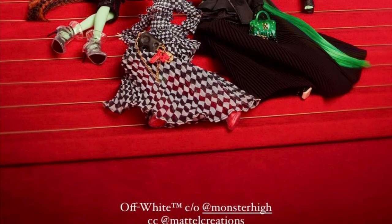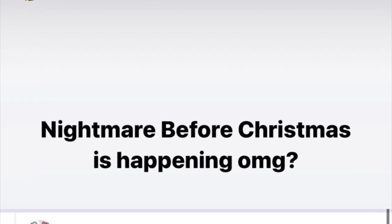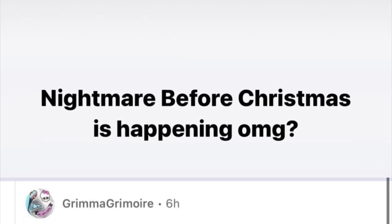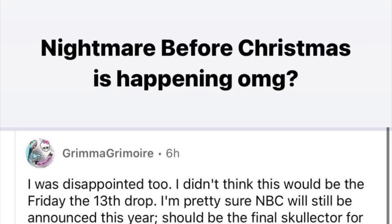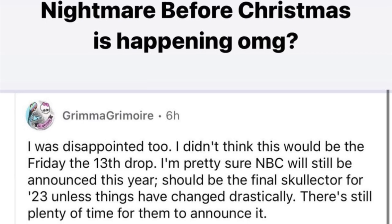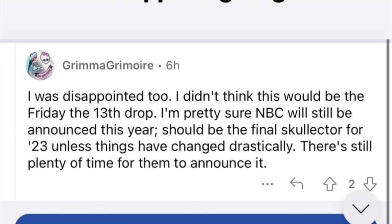Lastly, there's the rumored Nightmare Before Christmas collector set that has been up in the air for some time. People aren't sure if it's real or fake, but apparently it might happen. This comes from the same person who leaked the Off-White dolls, which turned out to be true, so it feels like this might be real as well.